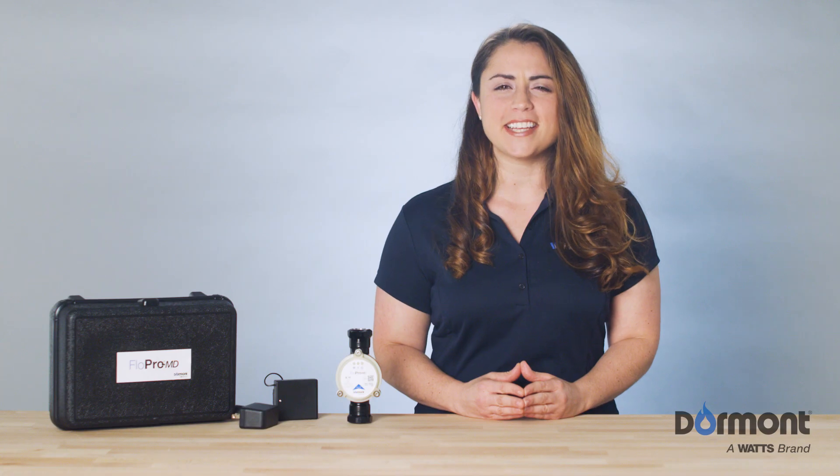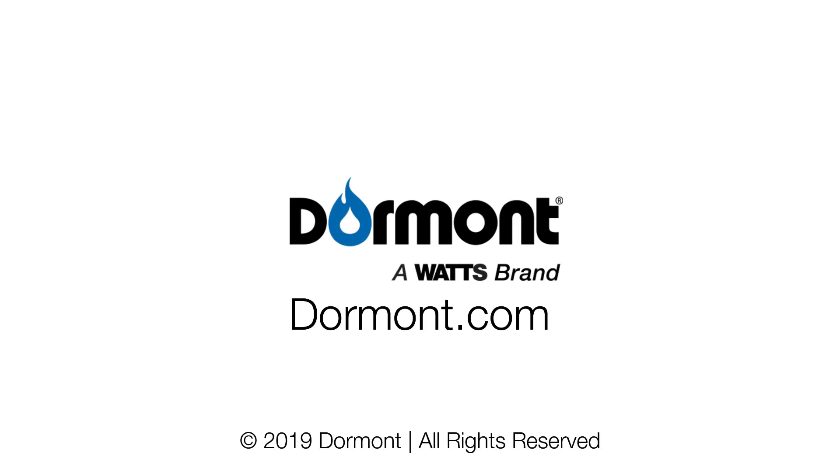FlowPro MD — take the guesswork out of your work. Learn more at Dormont.com.